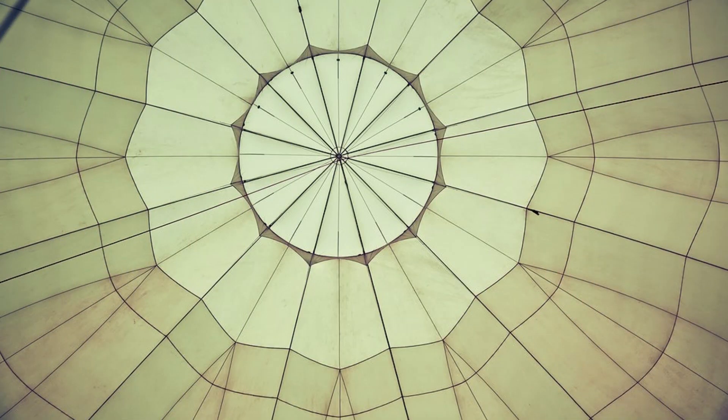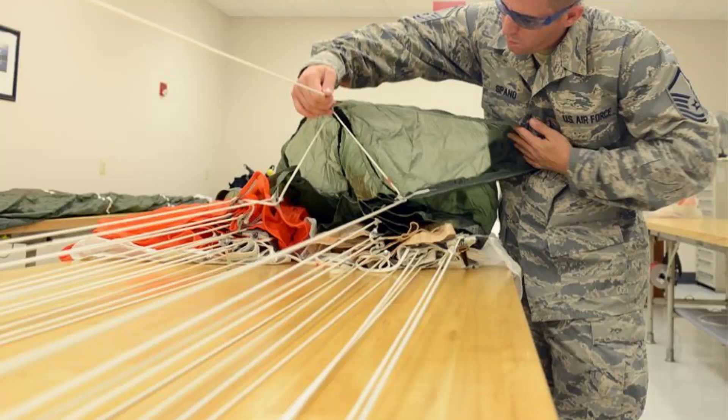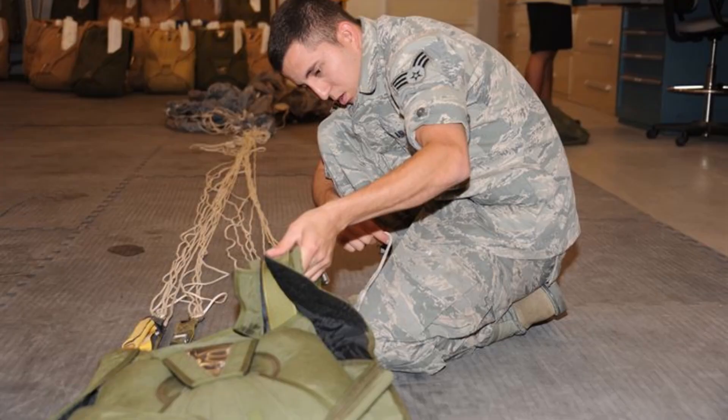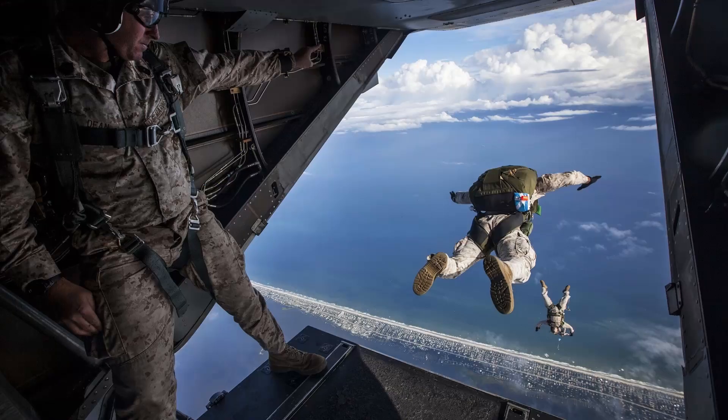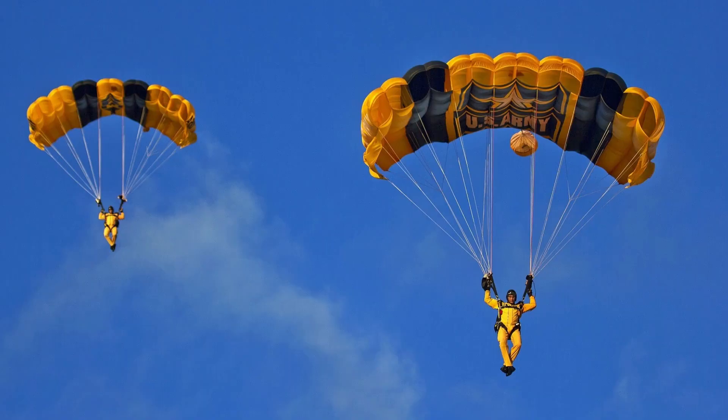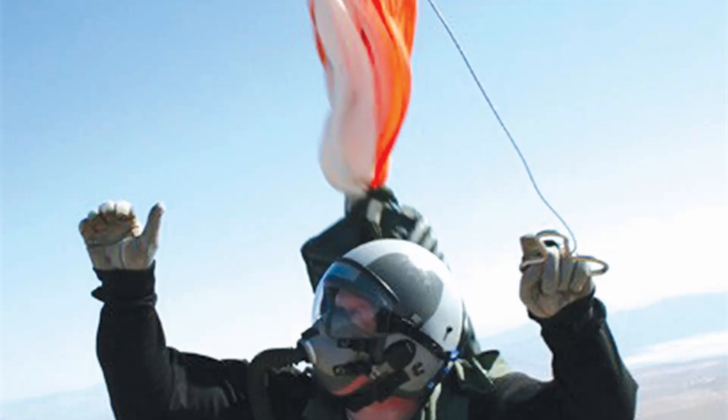Parachutes are made of a thin material, usually nylon, which covers a large space when opened. The parachute also has lines, the strings, and risers, the loops connecting the lines to the parachute. For a parachute to work properly, it must be packed correctly. Places that use parachutes require them to be packed by certified professionals, called riggers. Skydivers also carry main parachutes, backup parachutes, and devices that can trigger the activation of the backup parachute if the main parachute doesn't open up by a certain point of a jump.